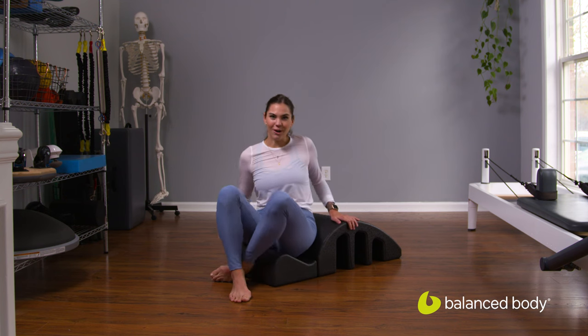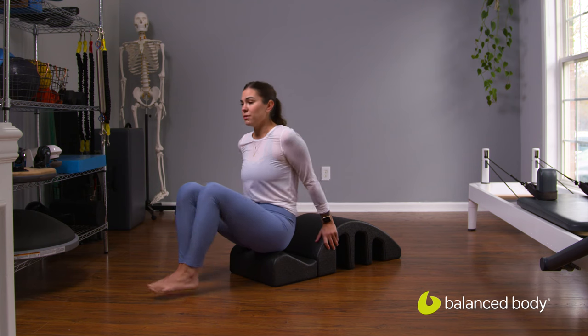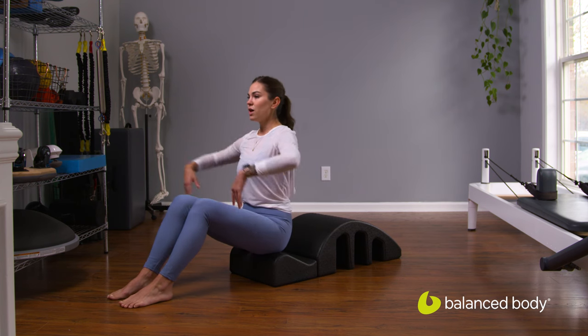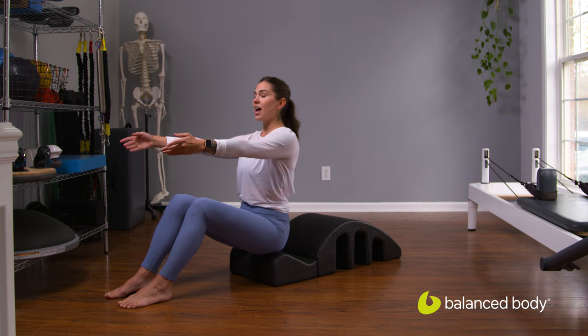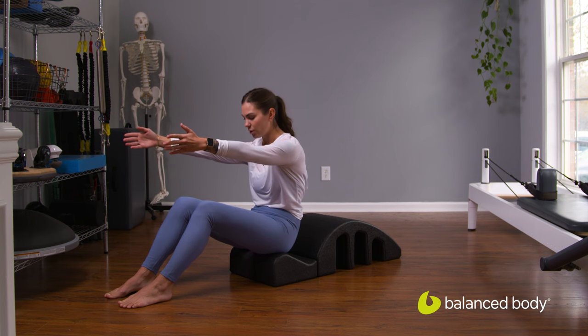Go ahead and grab your arc. We're going to start out by putting our sit bones right at the lip of that arc. Find a comfortable place for those feet and for your knees. We're going to reach the arms forward in space, and I want you to find an even weight on both sides of the sit bones. From here, we'll take a nice deep breath in, and on your exhale, we're going to pull the navel back and reach the fingertips forward.